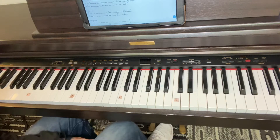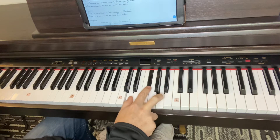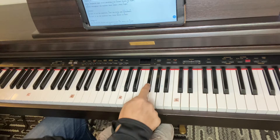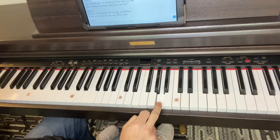All right, guys, let's show you just how easy this lesson can be. So the first chord you're going to learn is a D chord. So you play with your thumb the D note, your first finger the F sharp, and then an A.